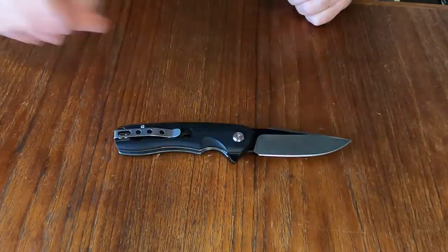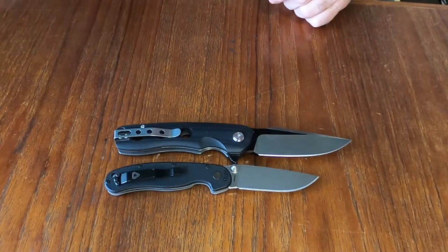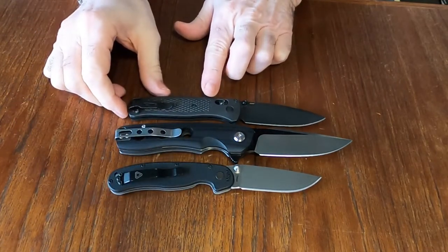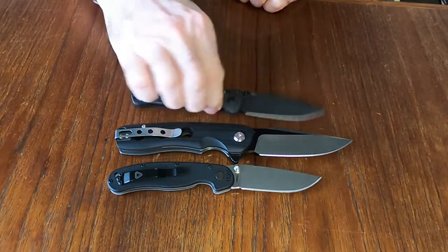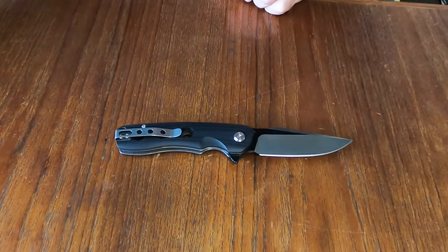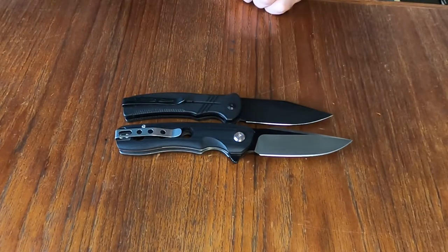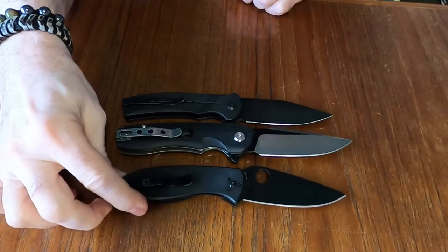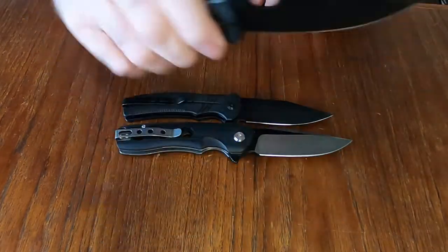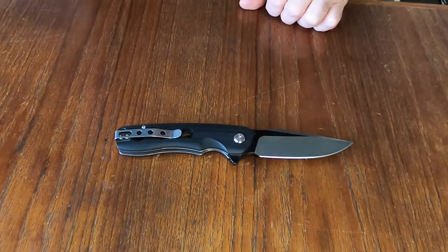Let's do the size comparison. Here we have the Ontario RAT 2 — you can see it's a little bit smaller. We've got the Benchmade Bugout — also smaller. Got the Civivi Cogent and you can see it's got a little bit of length on that. And the Spyderco Tenacious — the Arctic is still a good finger-width longer than those two knives, so it's a big, bulky knife.